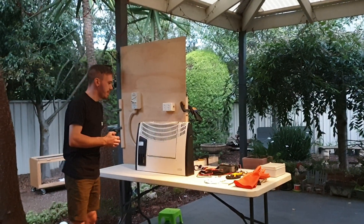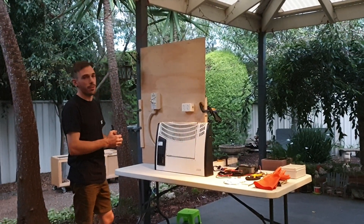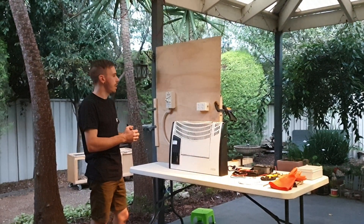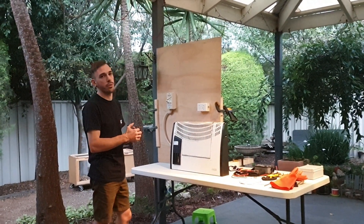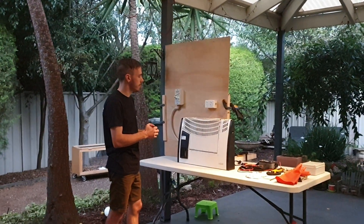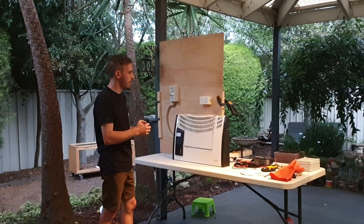I'm here to perform the disconnection of your heater. Could you please advise me if there are any essential services that can't be turned off, and the location of the heater? The location is correct and nothing needs to go off. Everything is cool. Perfect.